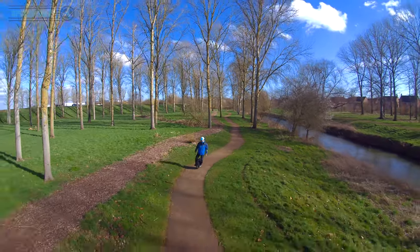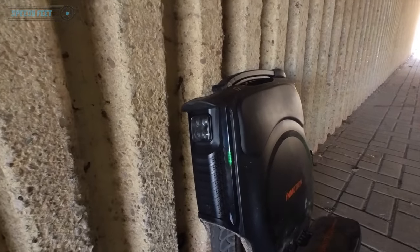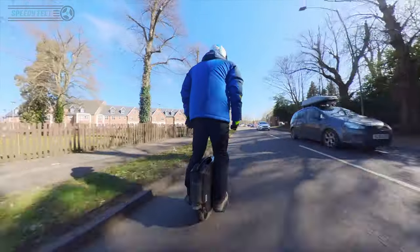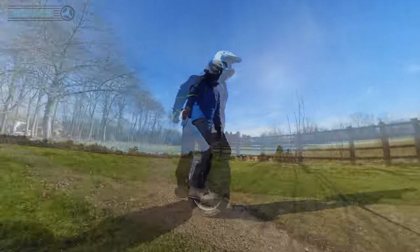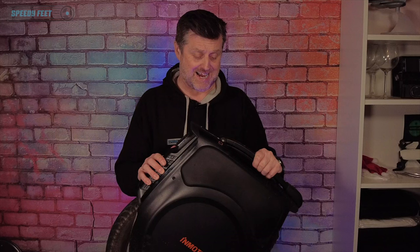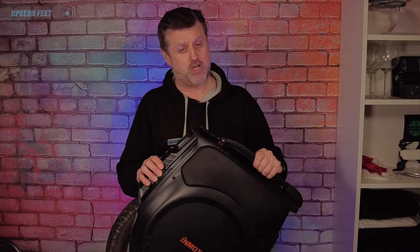I have fallen head over heels in love with it, and dare I say this is now my favorite wheel. The Sherman is just behind me — sorry Mr. Sherman — but this is a perfect all-rounder. Yes, it's not got the same kind of range as the Sherman, and for that the Sherman will always be my go-to wheel for long distance. But for an all-rounder, this wheel is absolutely sensational, one of the best I have ever ridden. Let me put that into context and tell you what I love and what I'd maybe change.